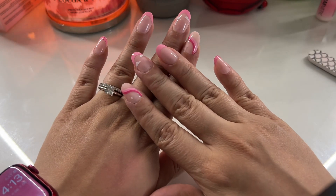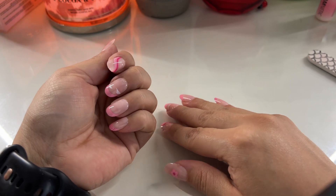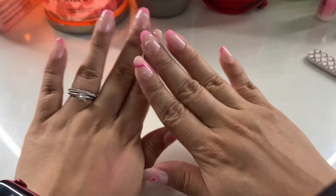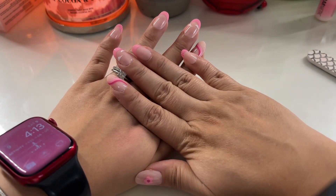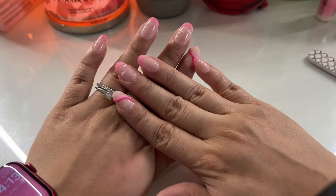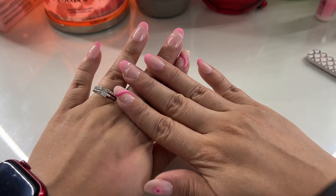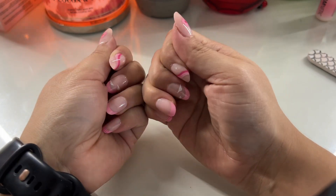Hey guys, welcome back to my channel. Today we are doing a little bit of a different video, something I've been wanting to record for a while. I'm going to show you guys how I apply my press-ons to make sure that they last between two to three weeks. A lot of people tell me they really hate press-ons because they don't last, so I'm going to show you how I prep mine and get them to last. Let's get started.